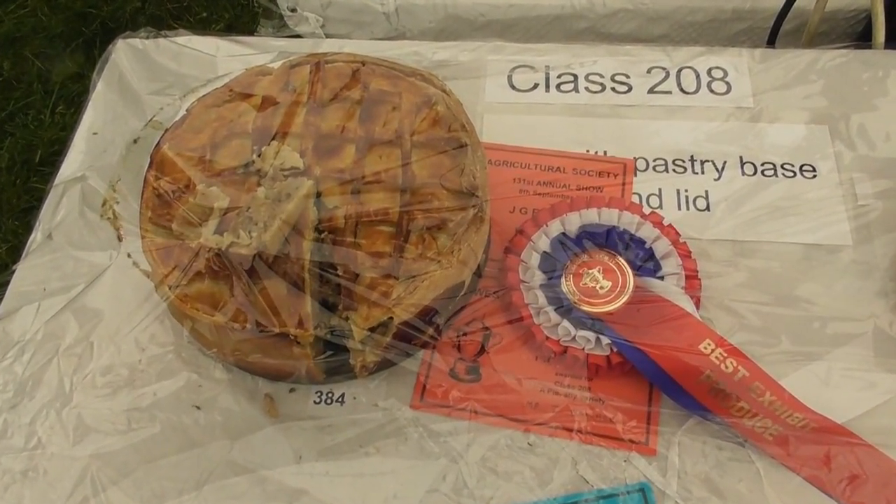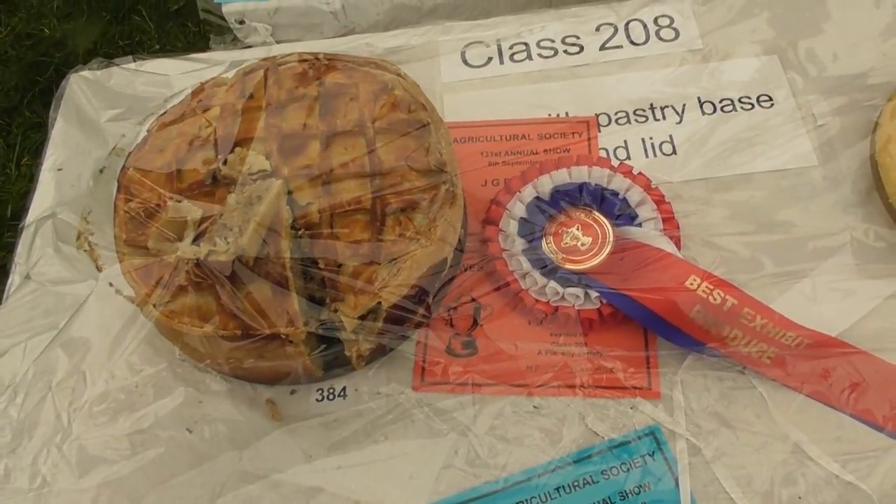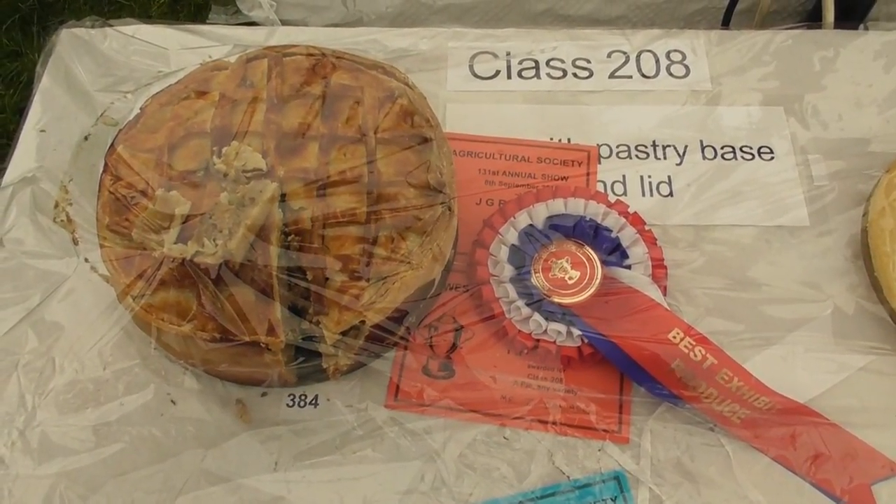This morning we entered our game pie into the show. I'm delighted to say that not only have we won first prize in the pie making section, we have also got best exhibit in the produce section as well — in fact the best exhibit overall — so we're rather pleased with that. Towards the end of the show when I went to retrieve my exhibits and got my winning rosette, I discovered that winning the best exhibit in the produce section comes with a trophy as well — a trophy donated to the show in 1963. The trouble is I've got to give it back in a year's time.